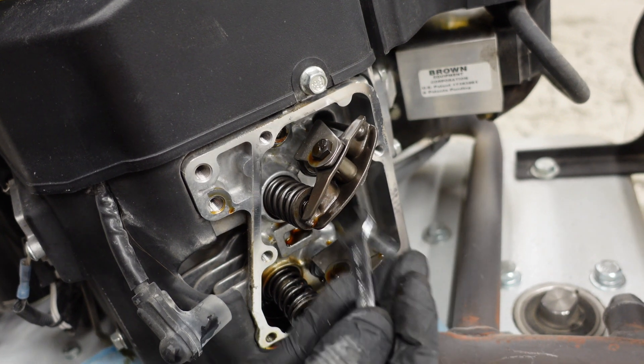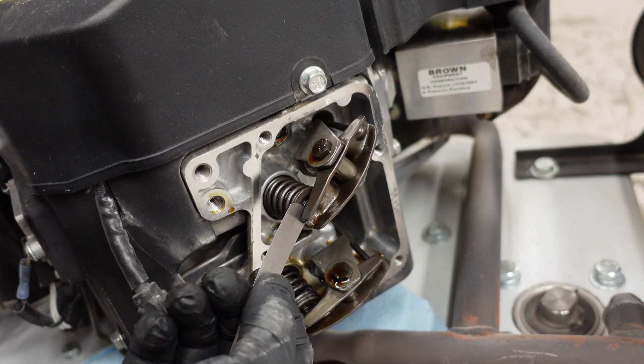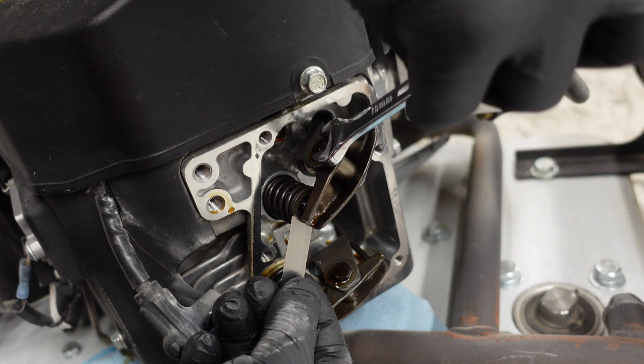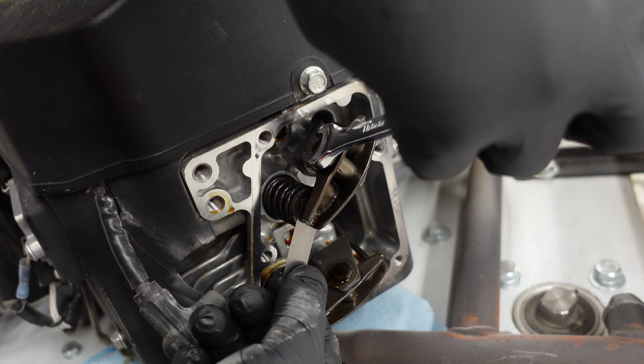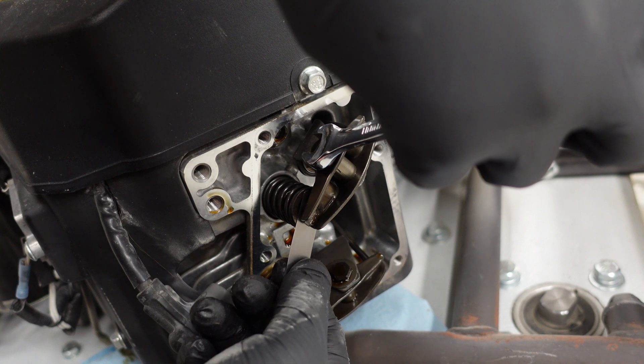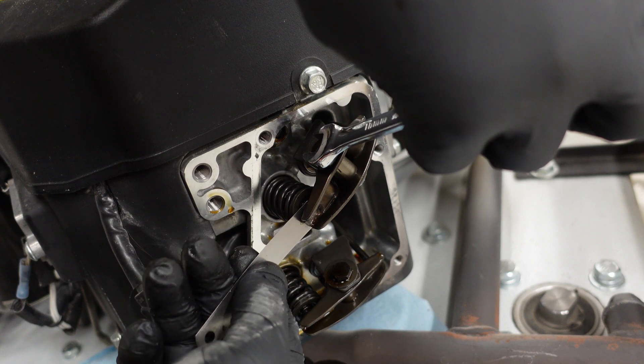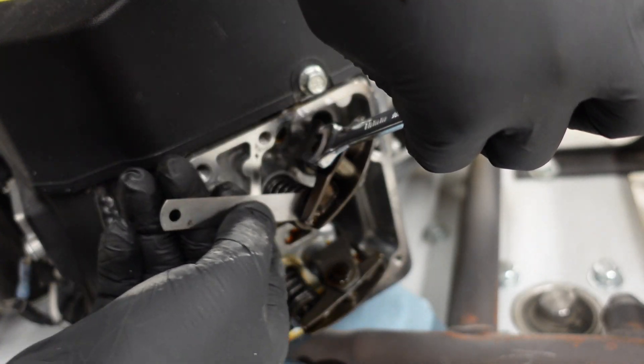Go ahead and loosen it just a little bit, then put your feeler gauge in. With very small turns — you can see I barely moved it — you're going to make sure you get a tiny bit of drag on that.